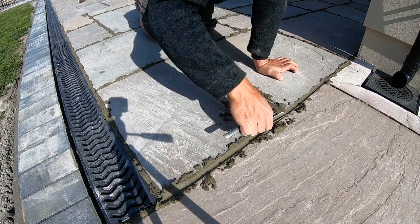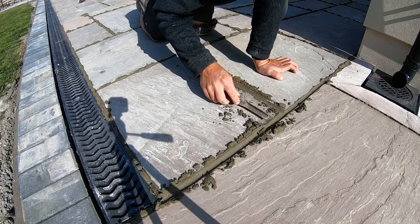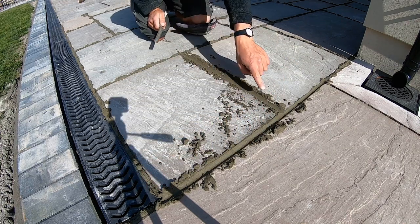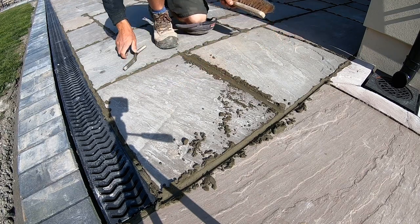You will find that if some of the joints are a bit deeper, they may not have gone off as much — it's not an exact science. There are going to be bits that are dry and bits that aren't. Once you've done a joint like that you can brush it off. Ideally do a section then brush it all off.